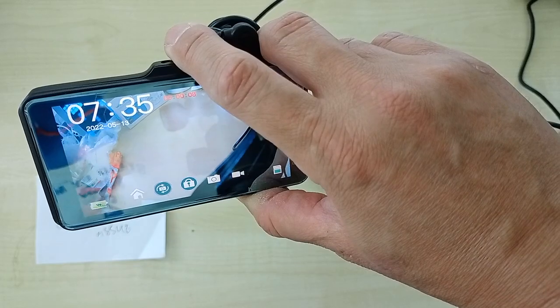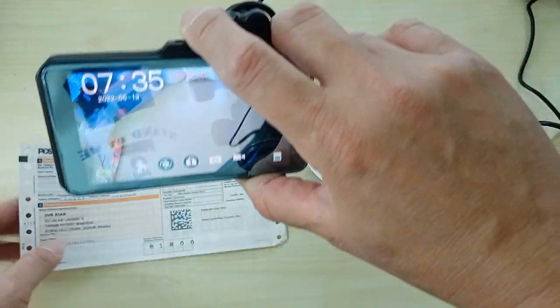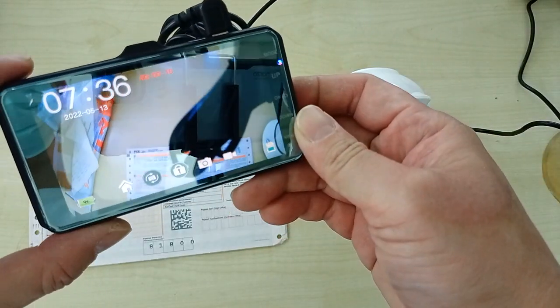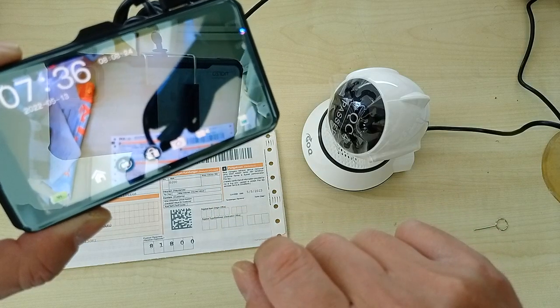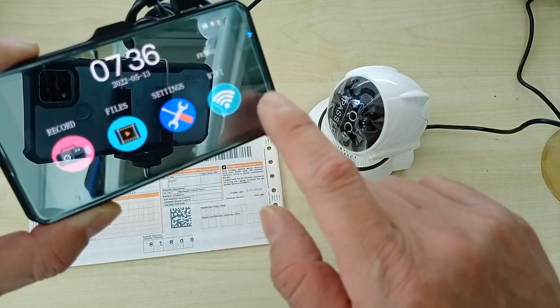We are going to send this back to you, and this is your number. Now, this button here is a stop recording button, and this is the home button.